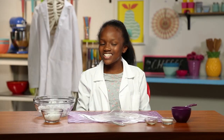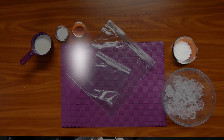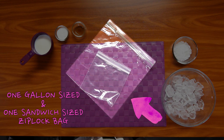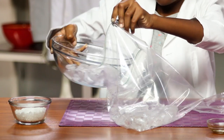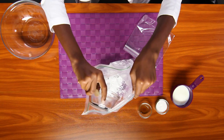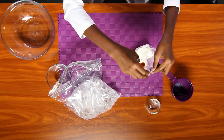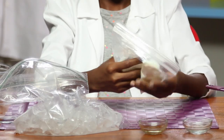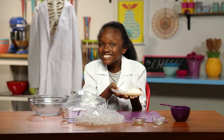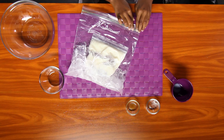For this you'll need milk, sugar, vanilla extract, rock salt, crushed ice, and a one gallon size and one sandwich size ziplock bag. Put the salt and crushed ice in the gallon size bag, then set aside. Put your milk, sugar, and vanilla in the sandwich size bag. Zip and mix it all up. Once mixed, put it inside the gallon bag of ice and rock salt. Seal it tight.